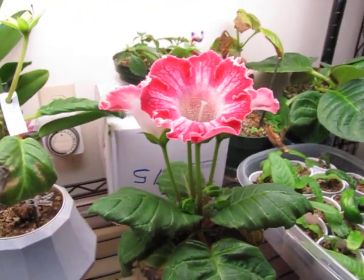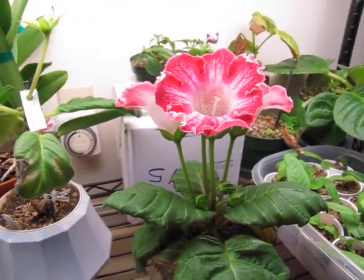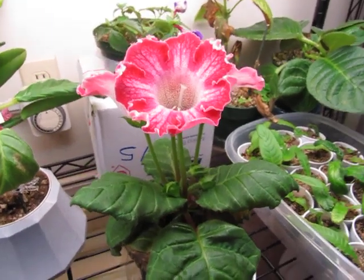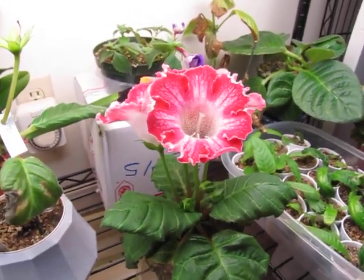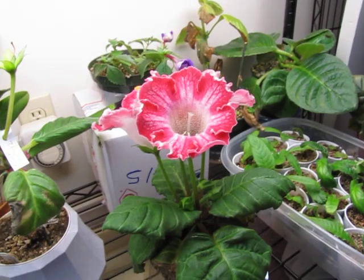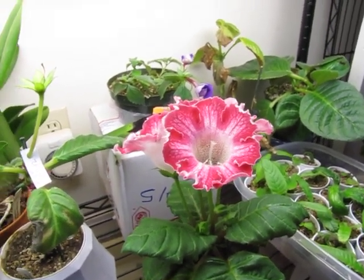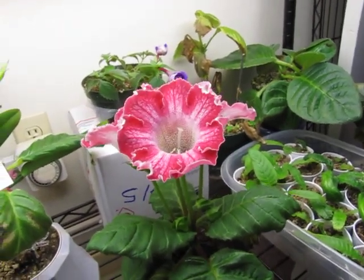Right here is my Sinningia speciosa hybrid. It's from Charles Lawn — one of his hybrids. I think I might name it Riddix or something, because it's red and I had a friend named Riddix when I was growing up from school, and I guess it just stuck.